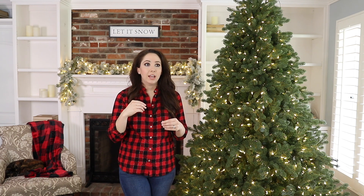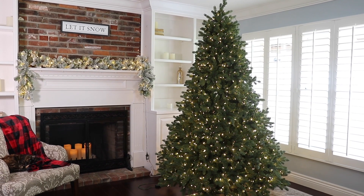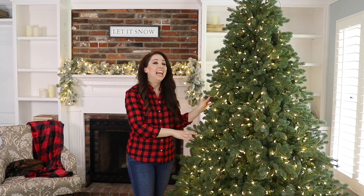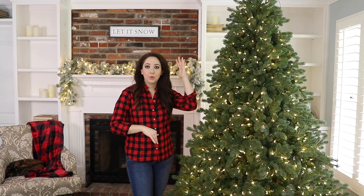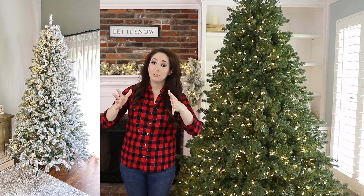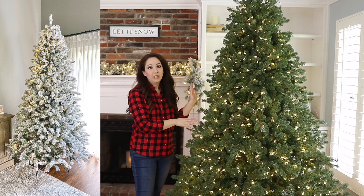To give you some perspective on what to look for: if we're talking about a 7.5 foot tree like this one, which is a very full profile tree at 64 inches wide, this tree has 5,219 branch tips. That's one reason I picked this tree — it has so many branch tips for its width and height, and I love how full and lush it looks. For comparison, my narrower trees at 52 inches wide took around 2,000 branch tips to look really full and lush.